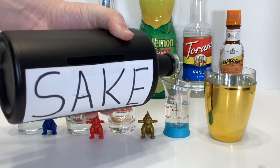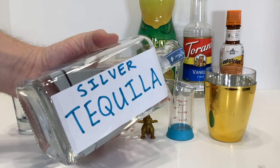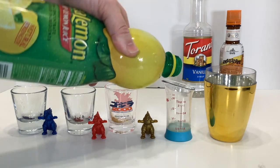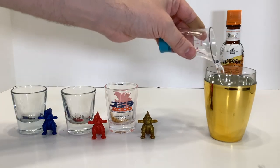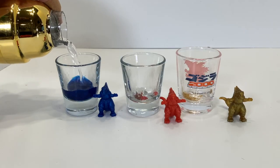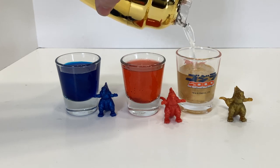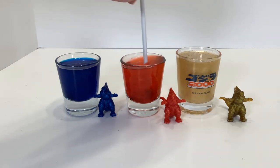In a shaker or glass with ice, start with two ounces of sake. Add in three quarters of an ounce to a full ounce of silver tequila, a quarter to half an ounce of lemon juice, a half ounce of vanilla syrup, and about three dashes of orange bitters. Shake or stir it together, and then strain it into the shot glasses.